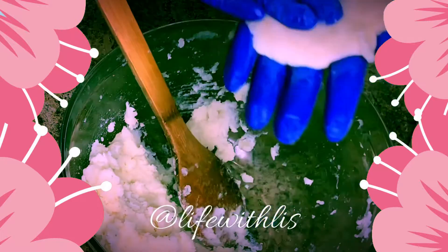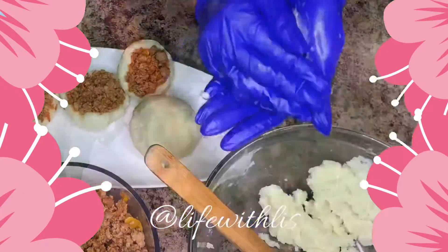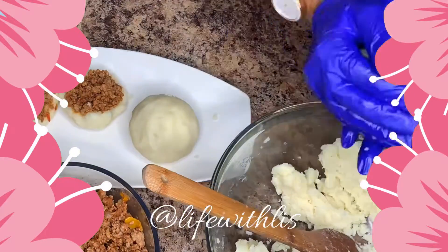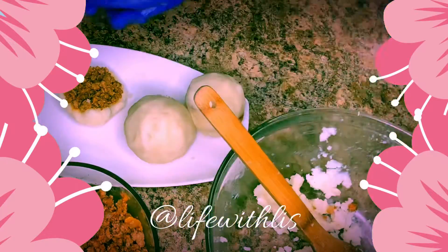Then you're going to go ahead and start making your potato balls, or stuffing your potatoes. I'm sorry about these horrible blue gloves that I'm wearing — I just don't like touching food with my hands, especially when I'm going to be breading because it can get a little messy.